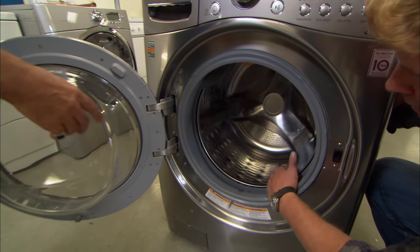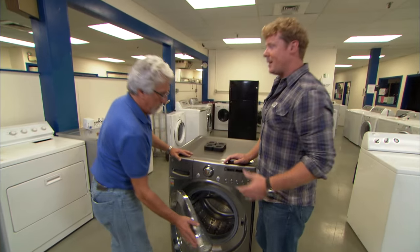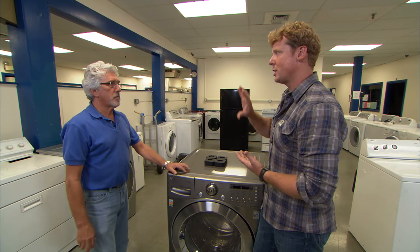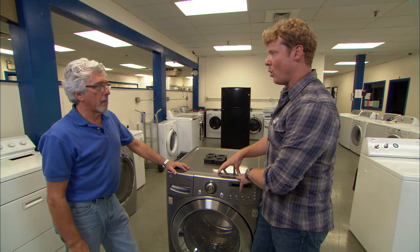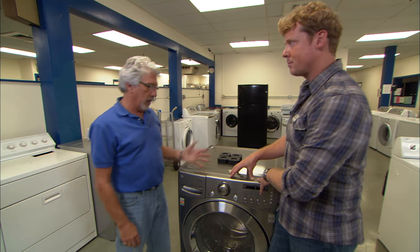At the end of the cycle, a front loader goes into an extremely high spin and gets the clothes really wrung out pretty dry. They wring out the clothes so you don't spend as much electricity on the dryer. You can also save water on these — they're efficient models for both water and electricity.